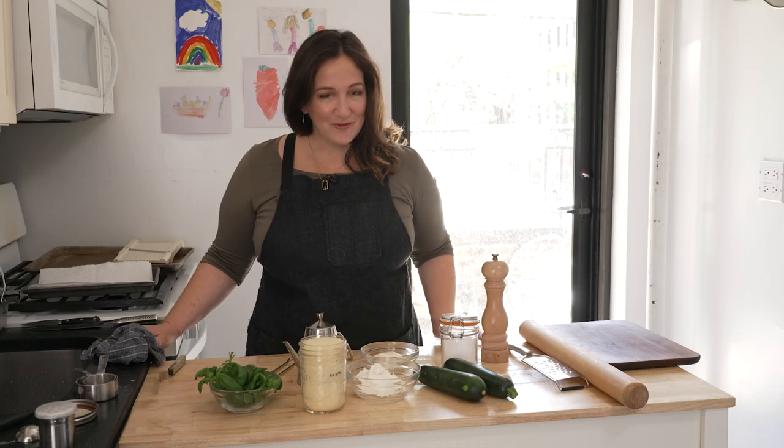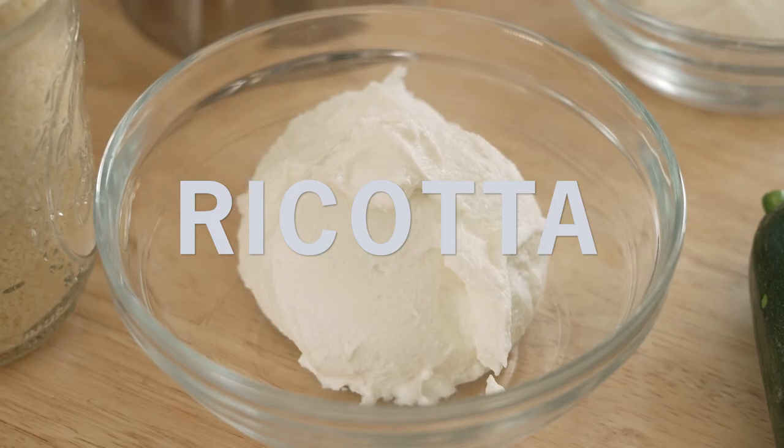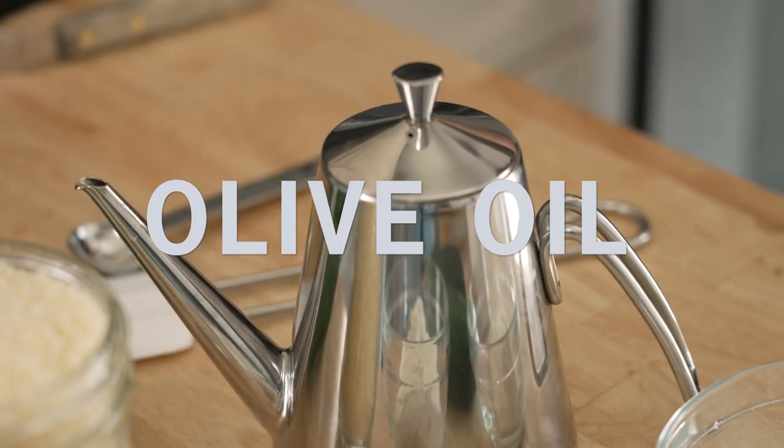For the filling, we're gonna use some basil, some Parmesan, some ricotta, a little bit of mozzarella, salt, zucchini, garlic, pepper, and olive oil.